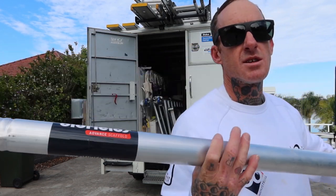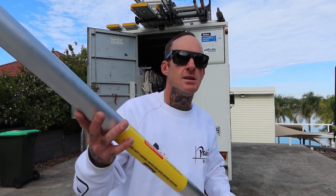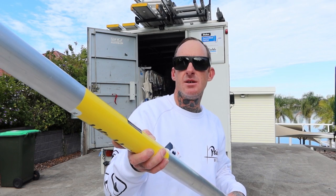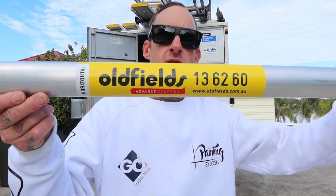The awesome guys at Oldfields Scaffold have definitely looked after me on this one — hooked me up with an awesome price. Jump online, they're on Instagram and Facebook as Oldfields Scaffold, so check them out.